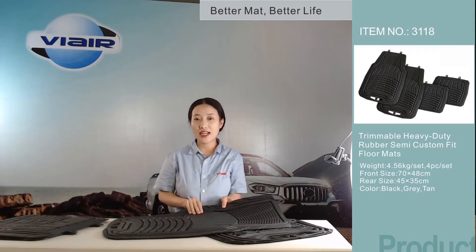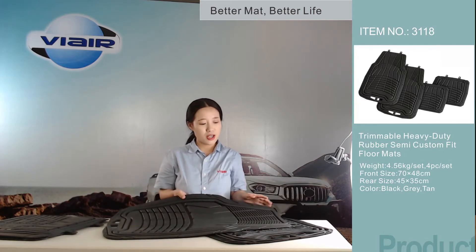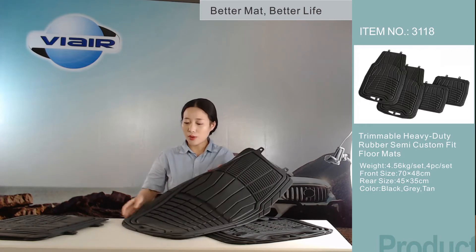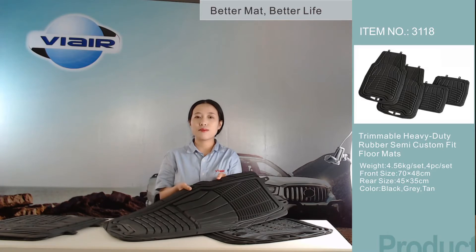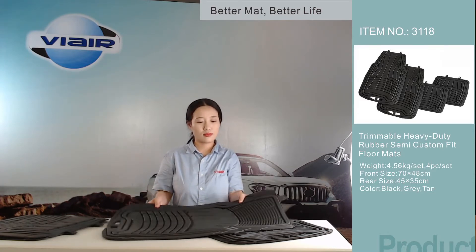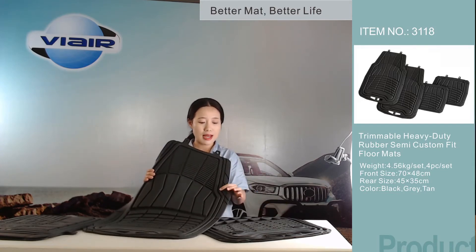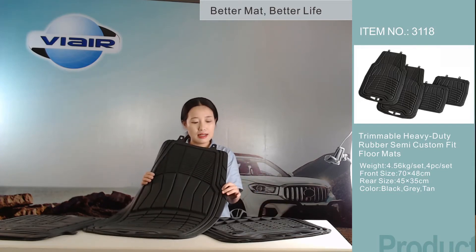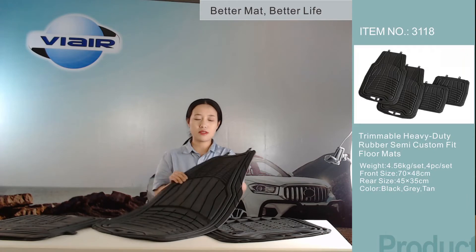If you have smaller cars, don't worry. We have trim lines here. There are many trim lines on this car mat. These trim lines can make sure the mat is suitable for many car models. Look at the trim line here — it can allow your mat to perfectly fit your gas pedal without jamming. You will drive safely.